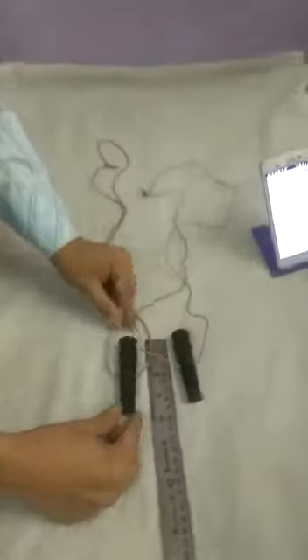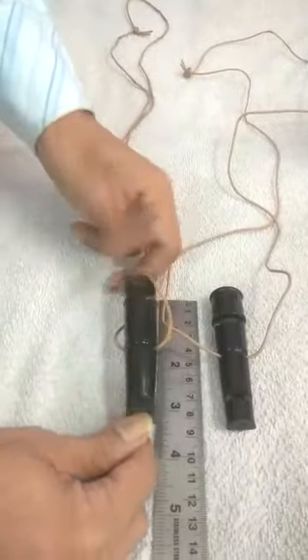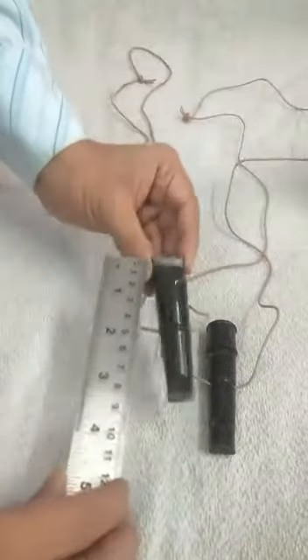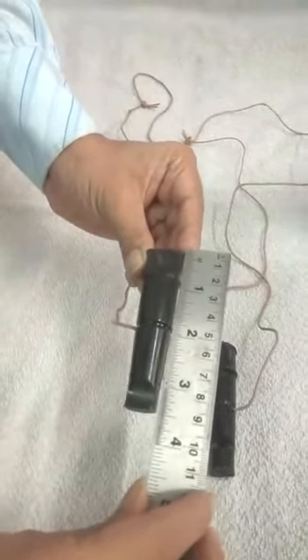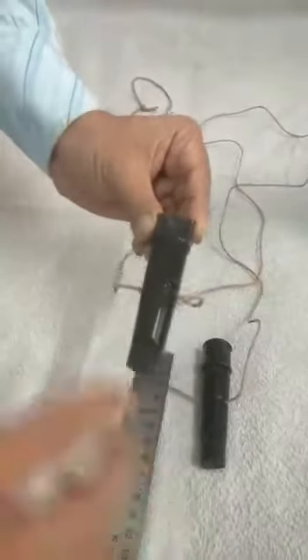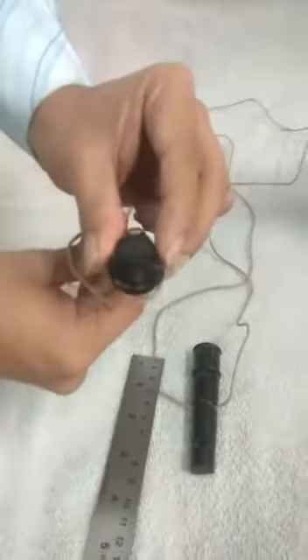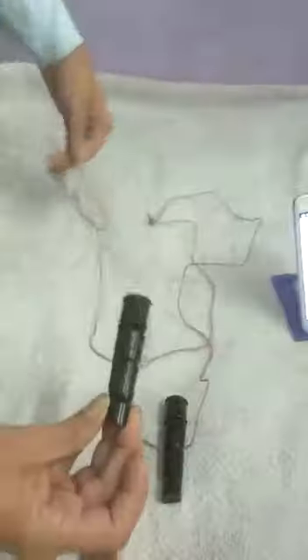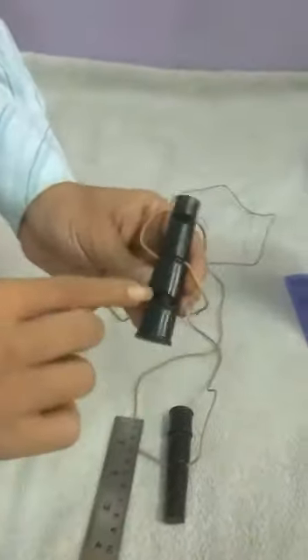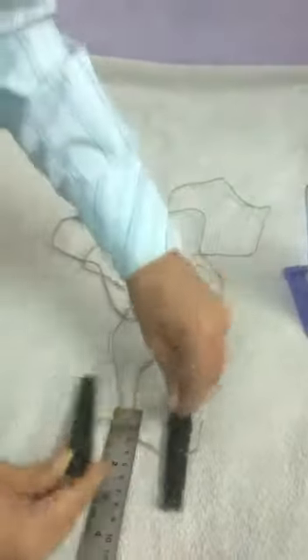This is the whistle — you can see it is around nine inches long and three and a half inches wide. It has a dual side: you can blow it on this side or this side. It comes with a genuine leather strap. This side has a ball and this side has no ball, as you can see.